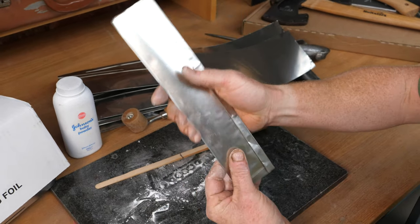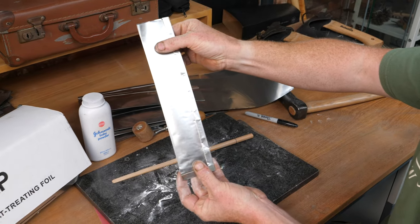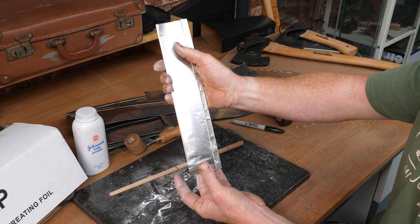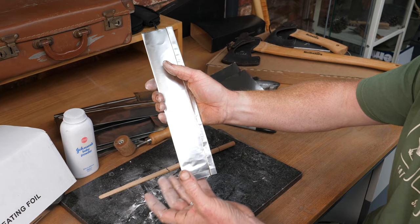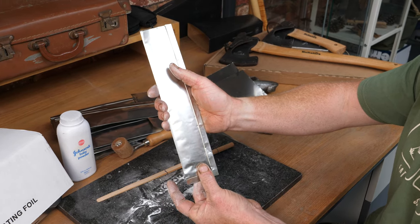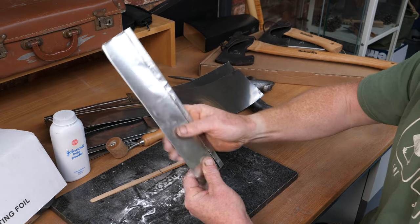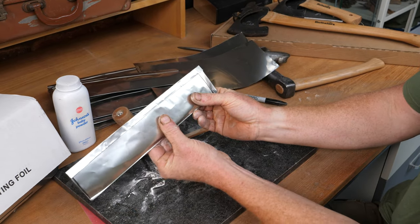I tend to slide the blade in butt-end first and tap it down. I've made sure my measurements leave spare material at the ends - I don't want the folds right up against the knife blade because that can affect the quench. I want about an inch of spare material at either end.